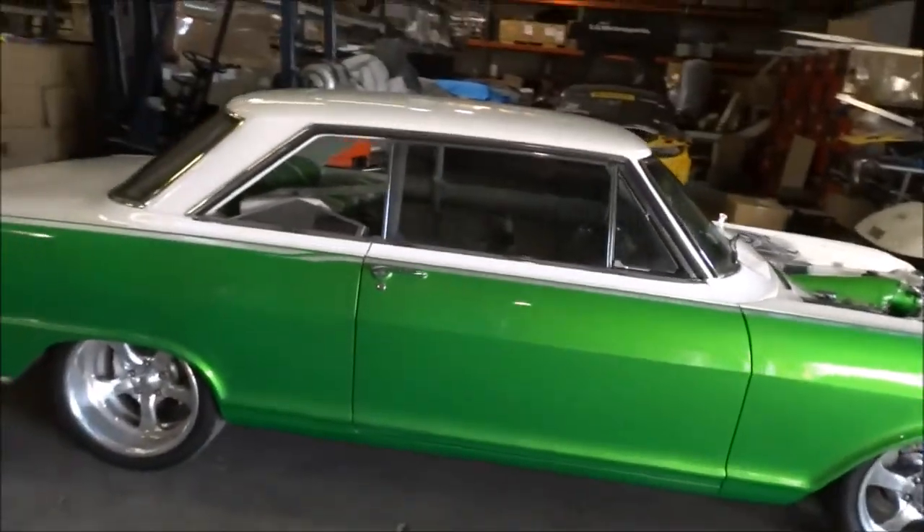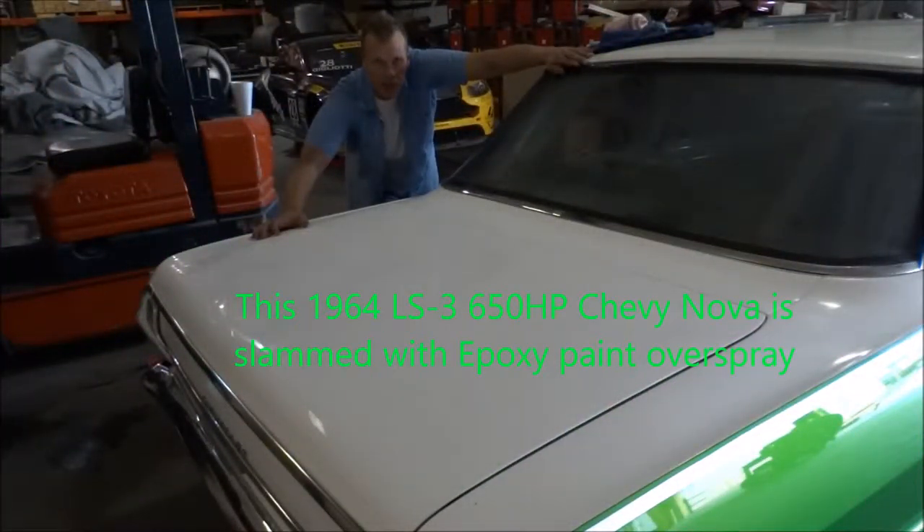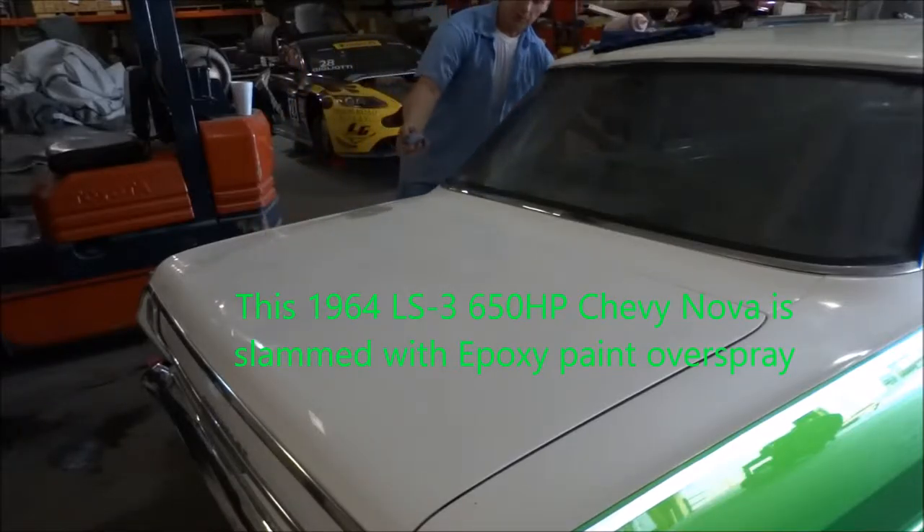We're going to get started on it. We've got the 64 here. It's got epoxy paint overspray on it. This one here has got quite a bit. I'm still able to use the clay bar, though.